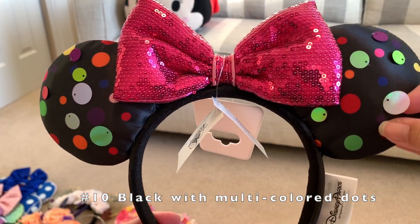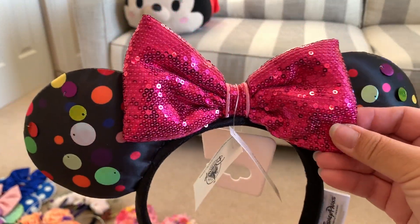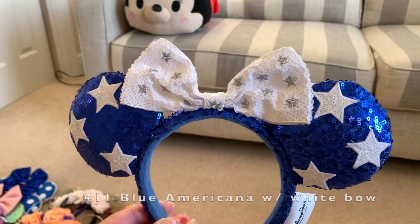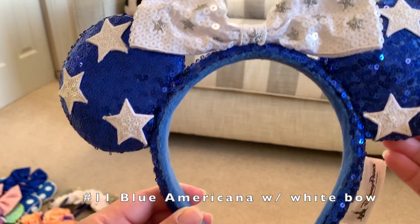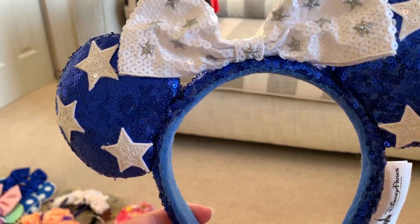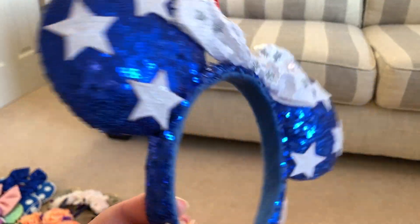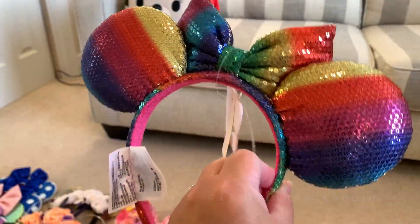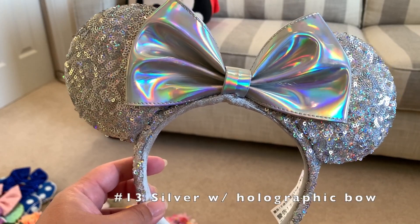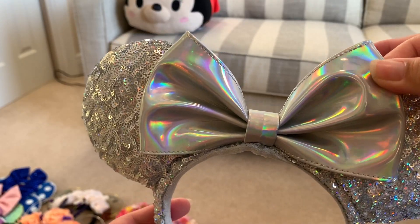This one is a black satin material mini ears with sewn-on different dots on it and a sparkly semi-poofy bow. Here's a patriotic ear — blue with white patched stars sewn on, and a white bow with silver embroidered stars. Here's a rainbow ears with poofy bow — love the rainbow colors. Here's another silver ears, but this time the bow is not poofy, it's this iridescent plastic color, very cute and super sparkly.